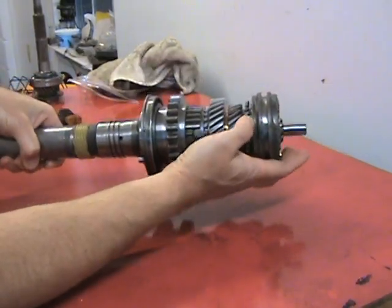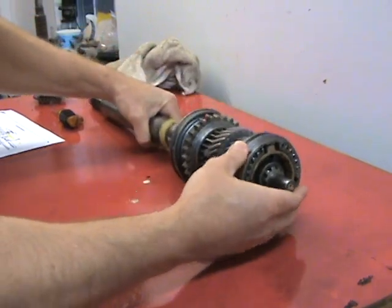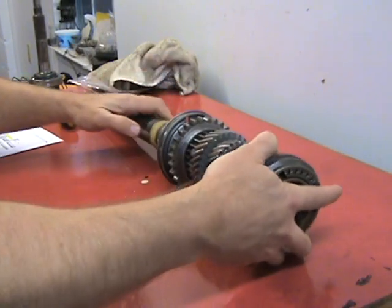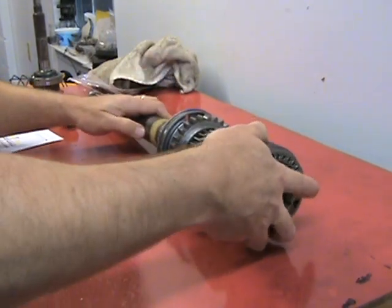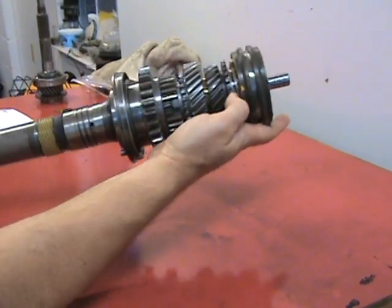The synchro ring slides all the way back on there real nicely. It's real close — if I take it off and reverse it and try putting it on, it'll only go back this far, as you can see.